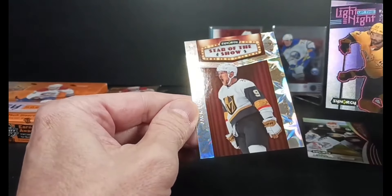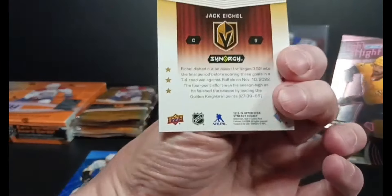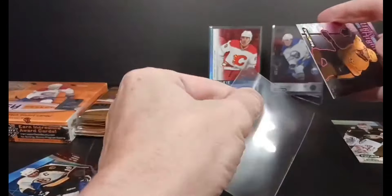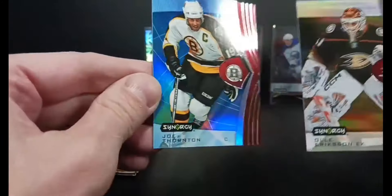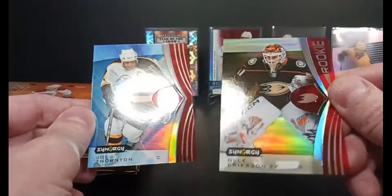And a Star of the Show — my first paper, non-numbered hit of Eichel. Really good looking inserts. I like Synergy for their design. They've always had well-designed cards — maybe overly designed could be their criticism. Look at the hit, there's a color to the Thornton. Maybe it's just the rookies have a different kind of green color to them. We'll see when we get a couple more base to compare.